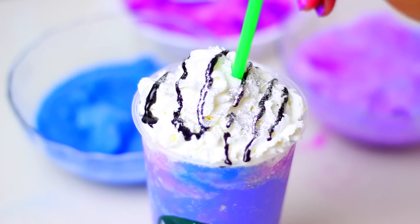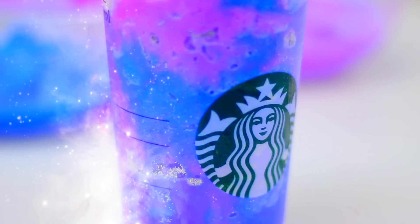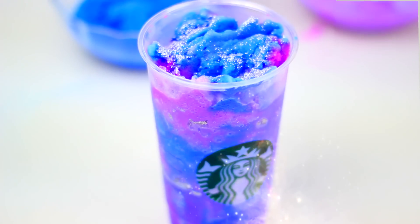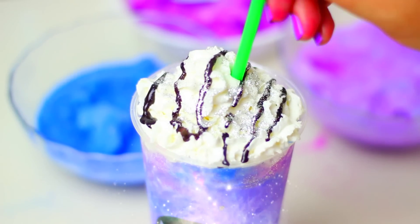And that's it! It's super simple but a little bit time consuming because you need to make each color. But the final result is amazing! What do you think of this galaxy drink? Are you going to make it? As always, thank you so much for watching guys! Bye!